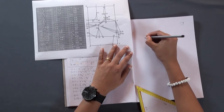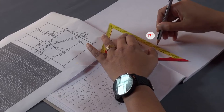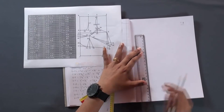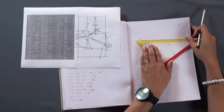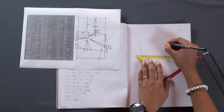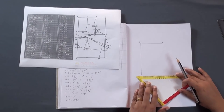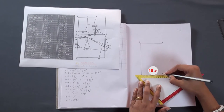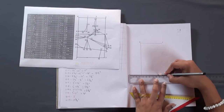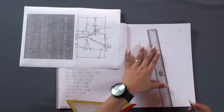As per our drafting instruction, first we will draw the line 01, which we have already found out as 17 inches. Now we can draw the line 02, which is 10 and a half inches. Construct line 13, which is also 10 and a half inches. Join points 2 and 3.